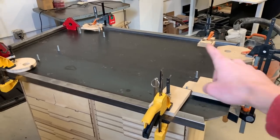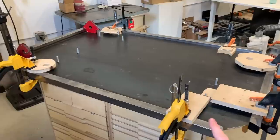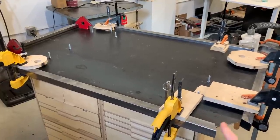I've cut all four sides and clamped them in place. Now I'm going to tack weld them and then I will cut the corner pieces to fit.